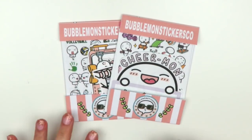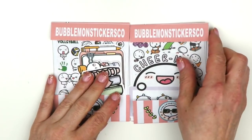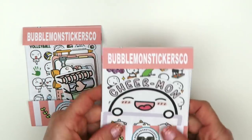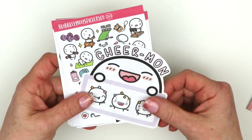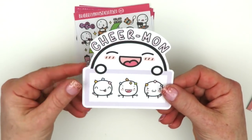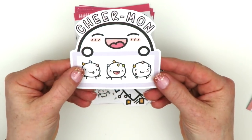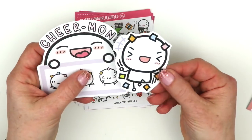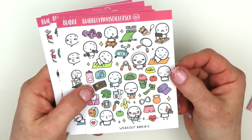This is my first time buying from this shop - I think it's called Bubblemon Sticker Co. This is all one order but it ships in these little packages. There's a freebie here - a little sticker pack with three little Bubblemon stickers. I thought her little characters were so cute so I had to pick some up. They're really a good price too - like a dollar something a sheet, which you really can't beat.